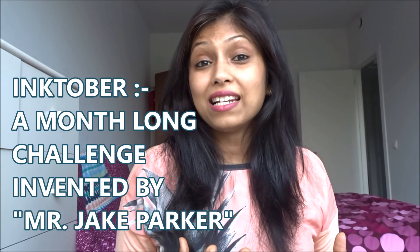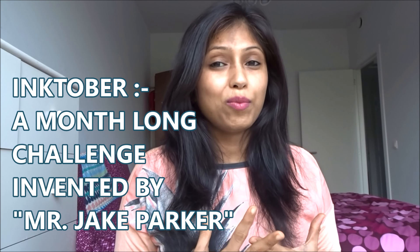Just in case you don't know, I recently participated in Inktober — a month-long challenge invented by Jake Parker where every day you make one ink drawing and post it on social media. It was a bit hard for me with my two little kids to make one drawing every day with a video, so I did one drawing every other day and posted those on my channel.